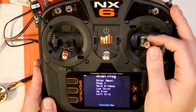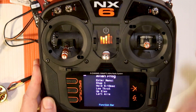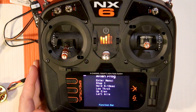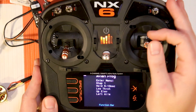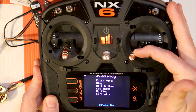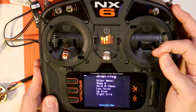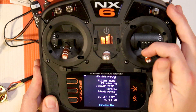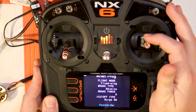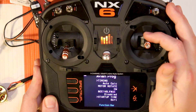Let's go ahead and go through some of the new menu options that are available. These menu options were also on the programmer box, but now they're in the palm of your hands. We'll go full left and up, then full right and up to get back into the menu.